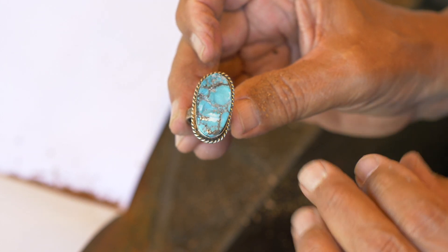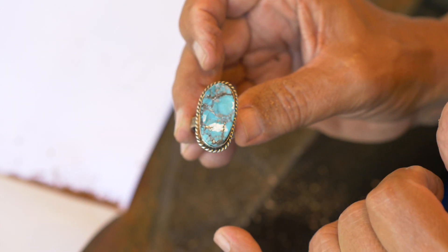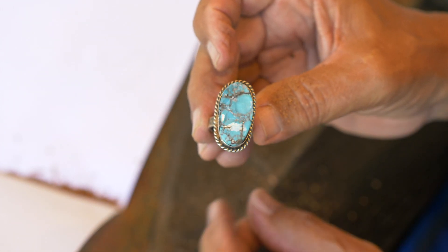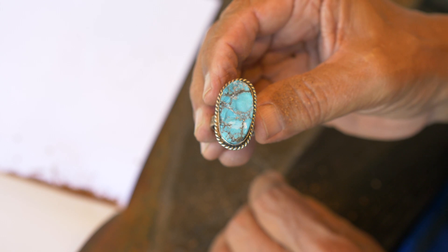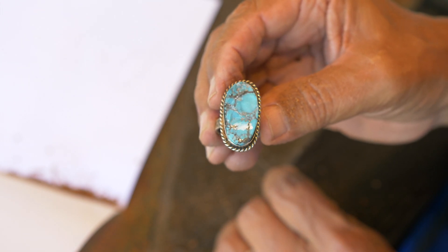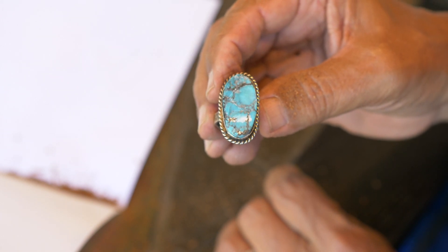With my 45 years of experience, I used to love going to pawn shops because you can find rings or bracelets with broken or chipped stones. To the pawn guys it's only worth the cost of the silver, so you can buy the piece, put new stones in, and end up with really nice jewelry. It's great for giving gifts and taking care of your family.